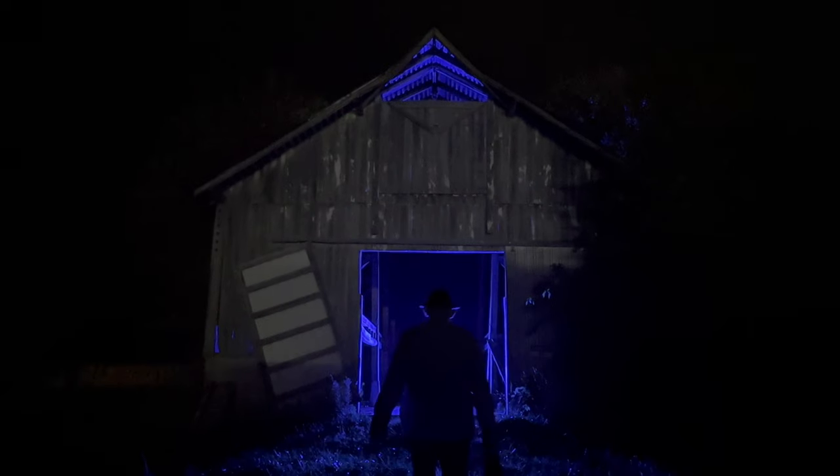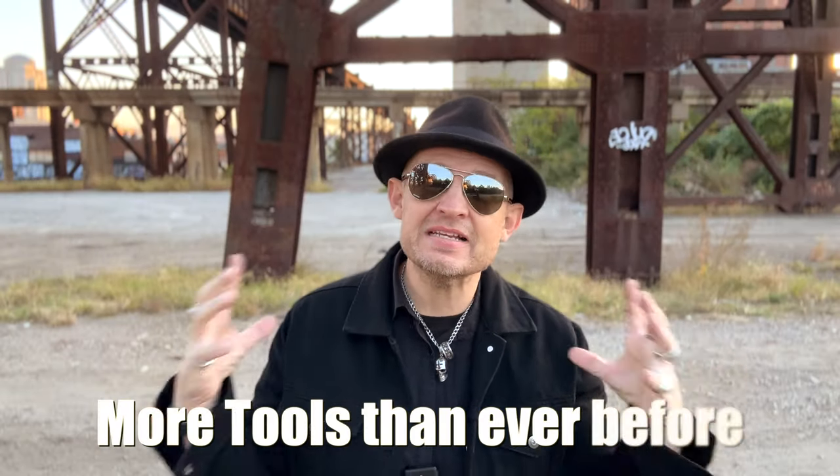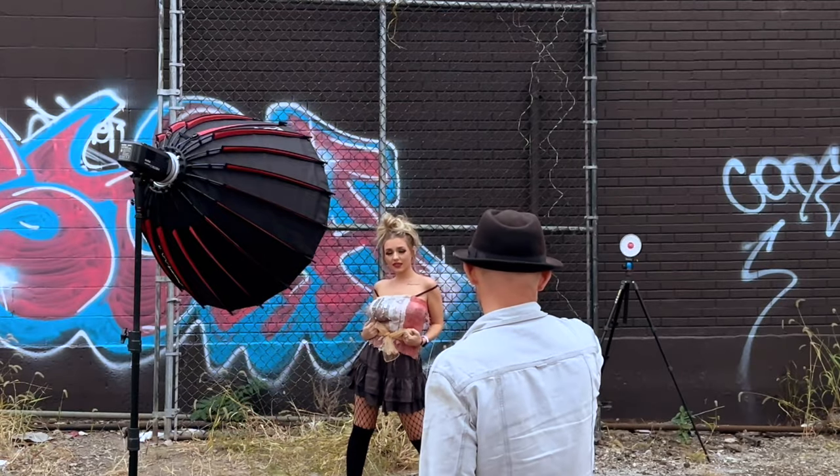Let's face it, there are specific things that big, huge monolights can do. And there are specific things that only the Rotolight system can do that other lighting systems don't offer. Being able to add all of these things together is like a chef having every tool and every food combination possible. I'm going to have a detailed video on this shoot with the Godox and the Rotolight together, coming soon.